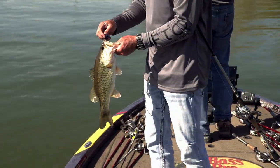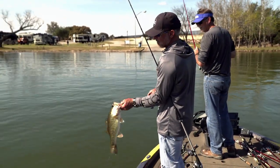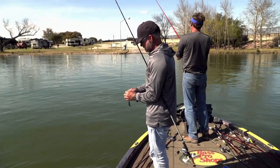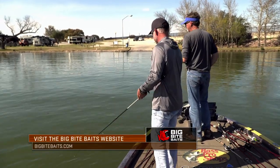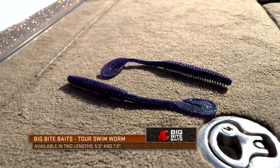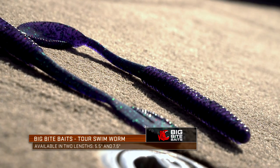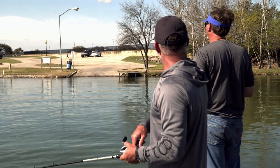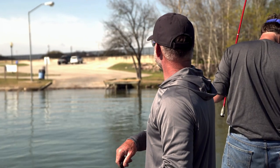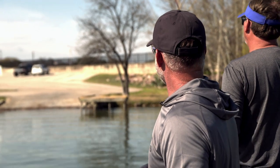I'm really excited about getting these made — I think they're about ready. This is one of those baits on the tour that everybody throws and nobody ever really talks about. You just get bites — a lot of bites. On Major League Fishing, I can look back at some of the rounds I've won, and I've won a bunch of rounds swimming a worm just because it gets more bites than like a big chatterbait.